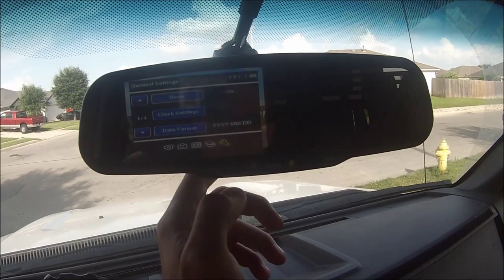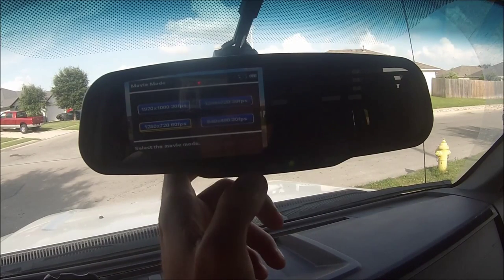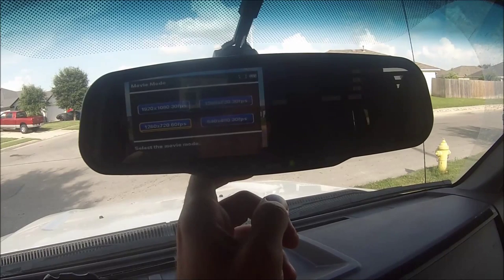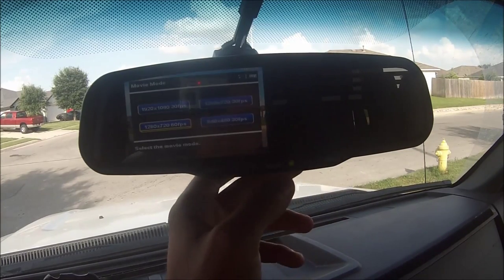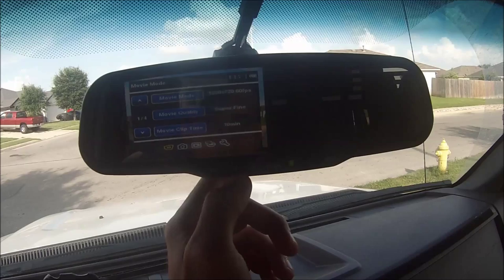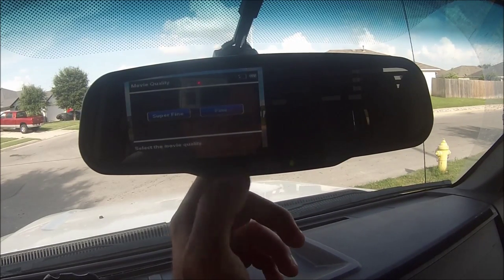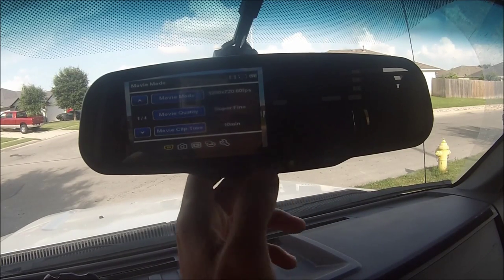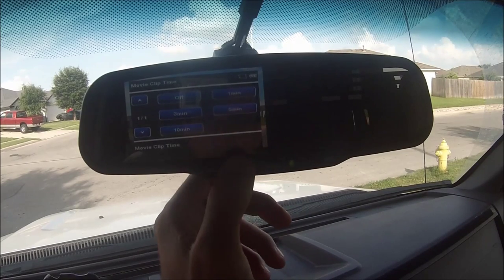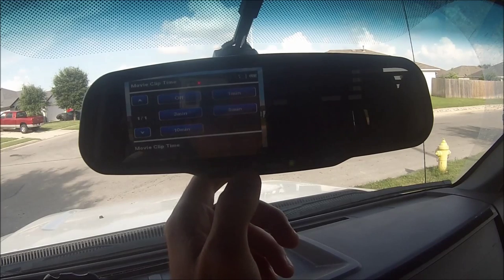The firmware version — that brings you back to the top. In video mode, I have mine turned down to 1280 by 720 at 60 frames per second, just because it's a smoother picture with driving. Hit the menu back, then hit record. The quality is super fine and fine — I'm just going to leave it on super fine.